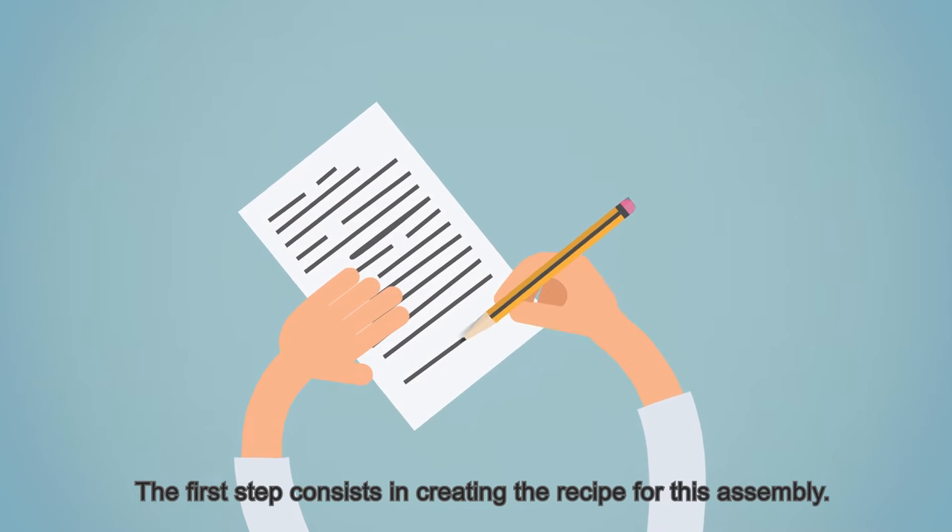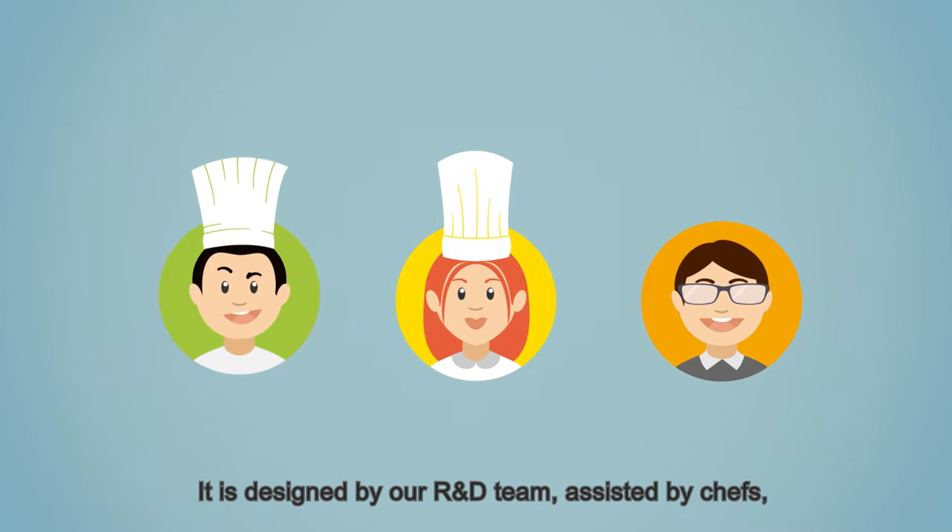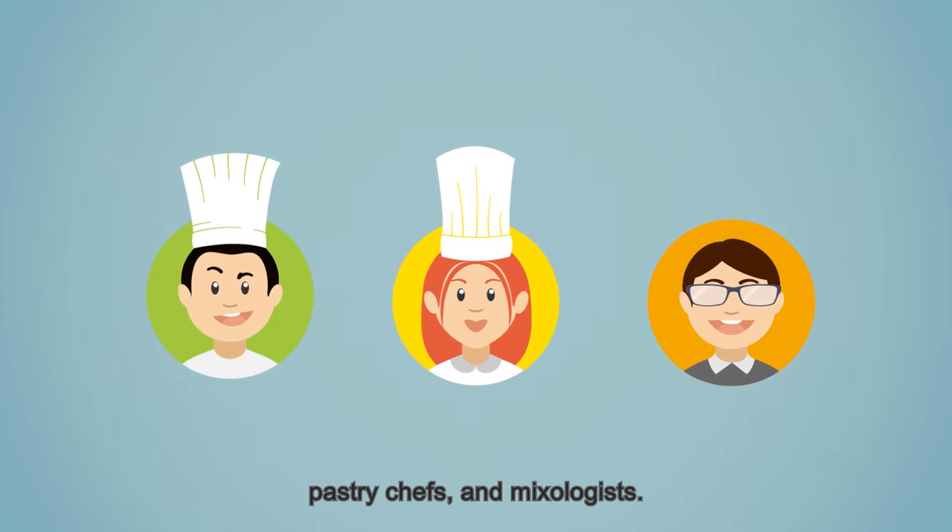The first step consists in creating the recipe for this assembly. It is designed by our R&D team, assisted by chefs, pastry chefs, and mixologists.